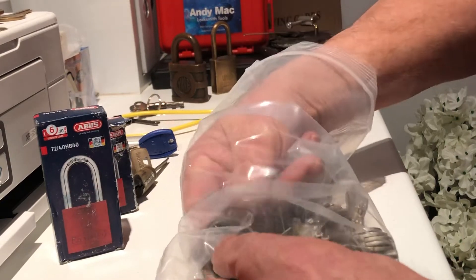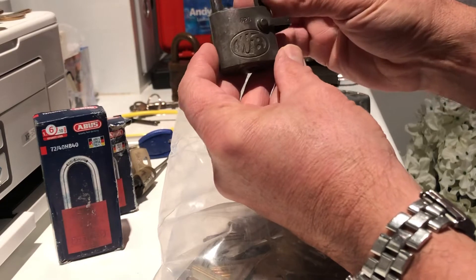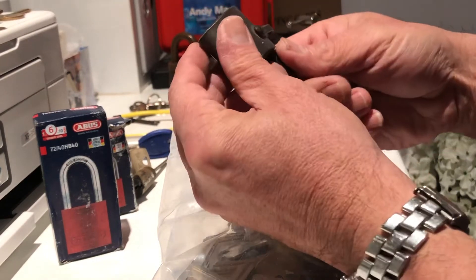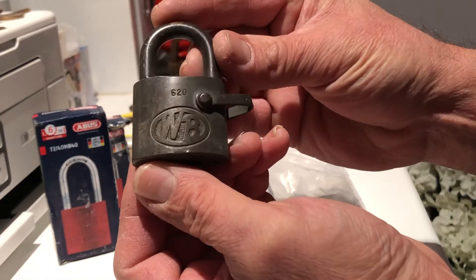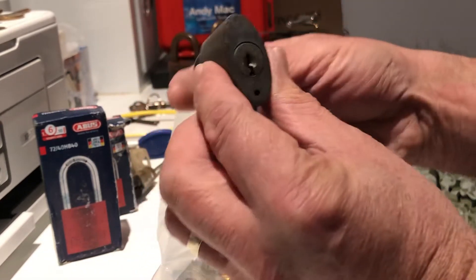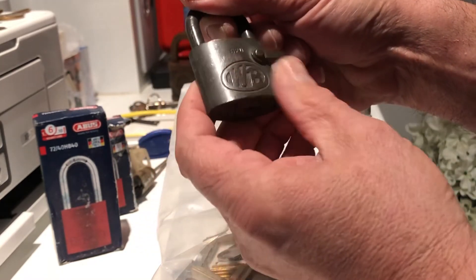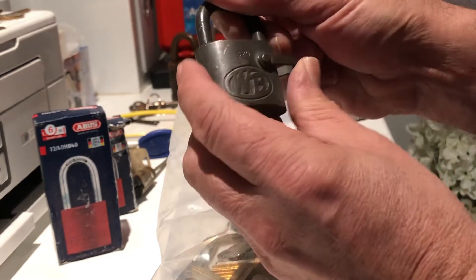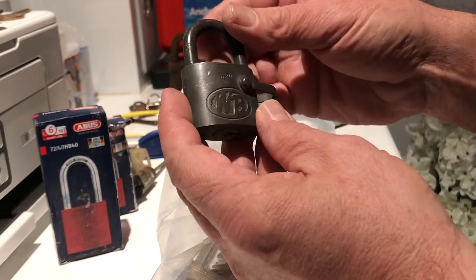Over the moon is an understatement for this. That is beautiful, look at that — that is definitely one for the collection. I'm not sure what that's called but it won't take me long to find out. That is awesome.